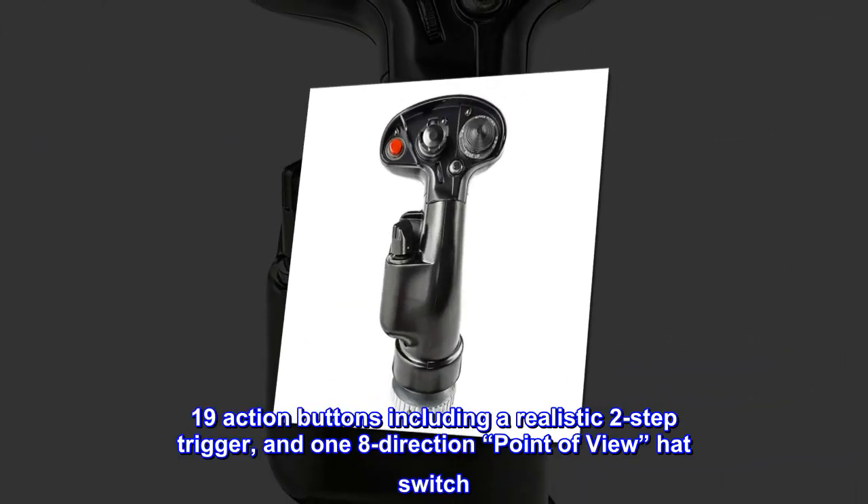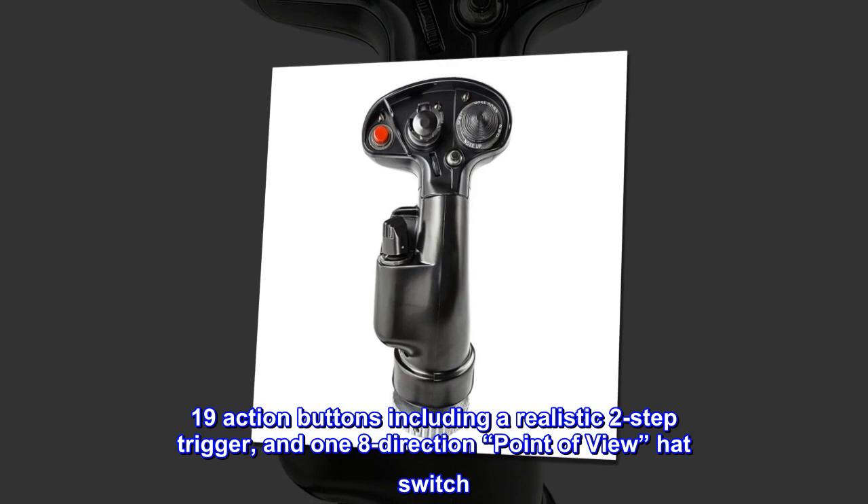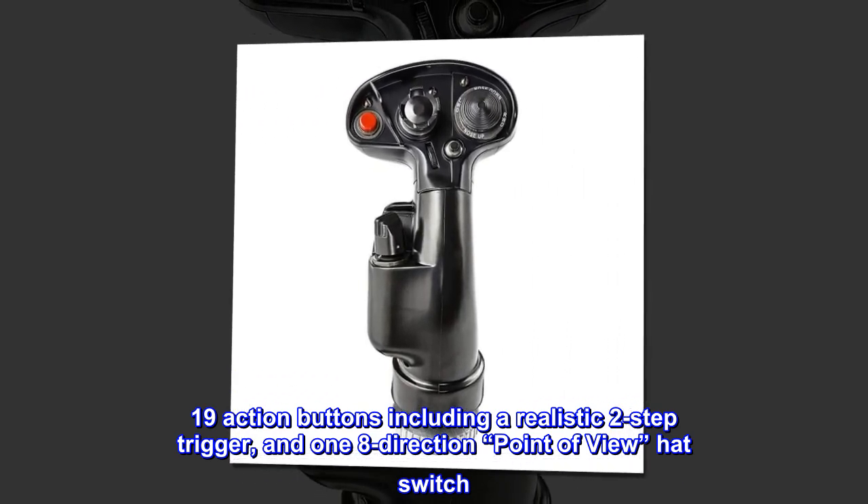19 action buttons including a realistic two-step trigger, and 1-8 direction point of view hat switch.